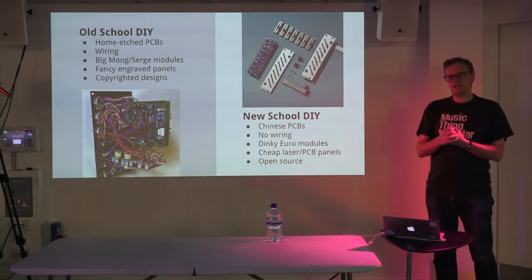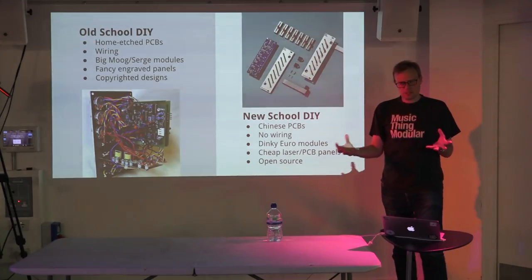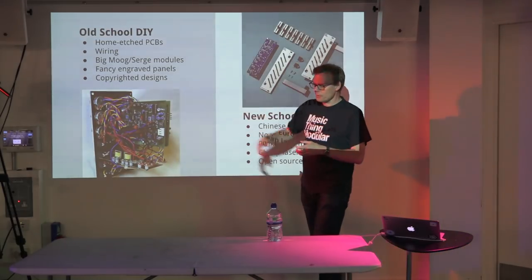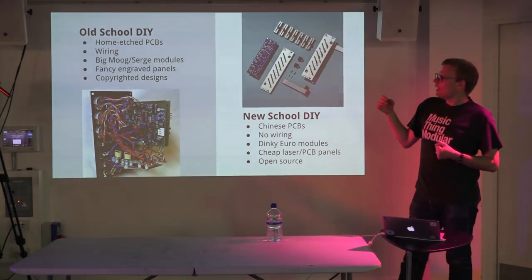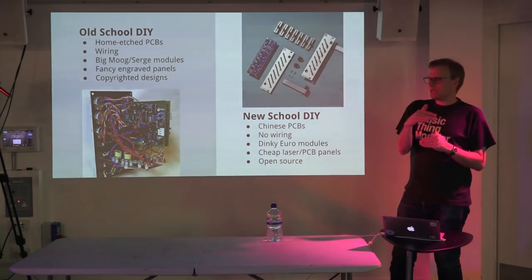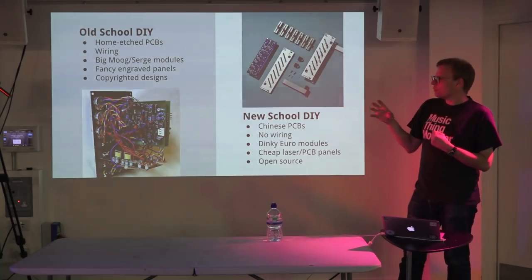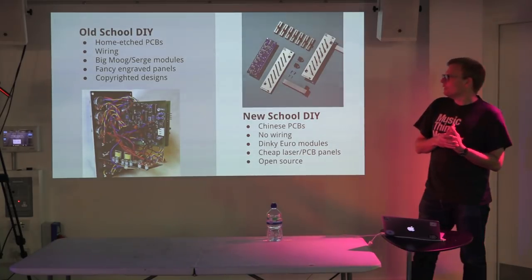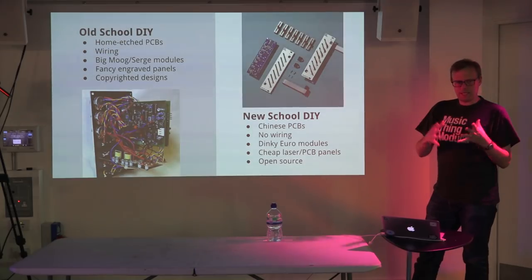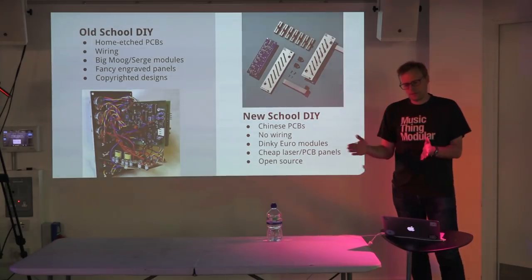Around 2012 there was a change happening in DIY. What I've unfairly called 'old school DIY' had been going on since the 70s — people with technical backgrounds etching their own PCBs in baths of acid at home, doing incredible wiring, often in bigger Moog formats, with a strong community. There was a sense of copyright ownership over designs, beautiful expensive engraved aluminium panels — all quite big, expensive, and difficult.